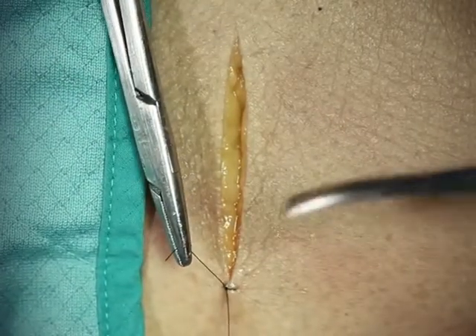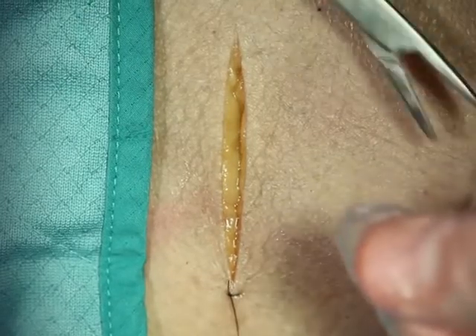You also want to measure the length of your wound and make sure you're not working with such a long suture that it becomes unruly.